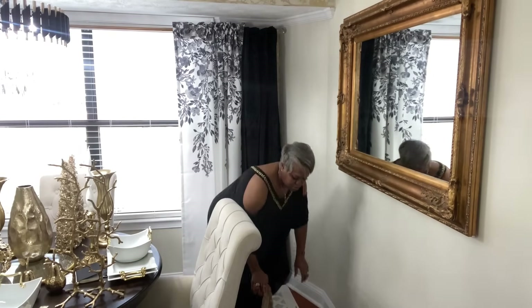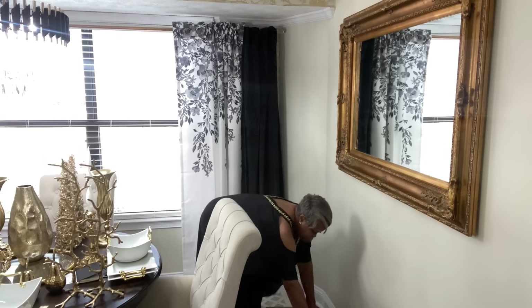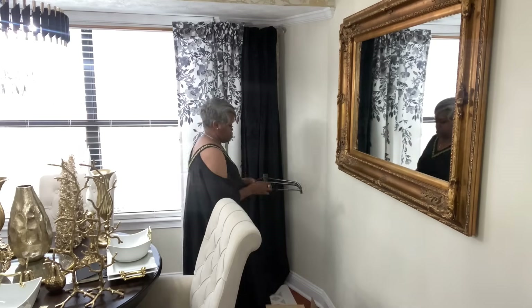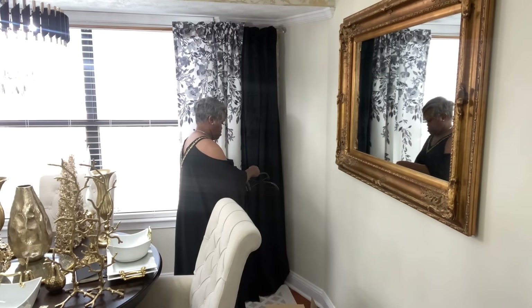Hi friends of the twins, welcome back to the channel. This is Rhonda and in today's video we are going to be getting the breakfast nook all decorated for Christmas.